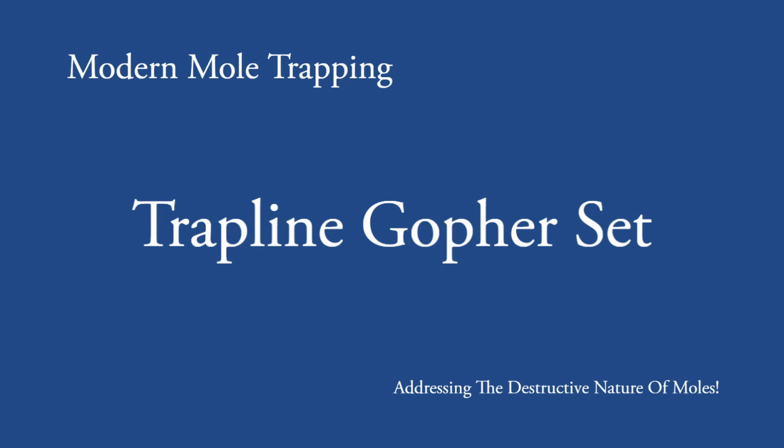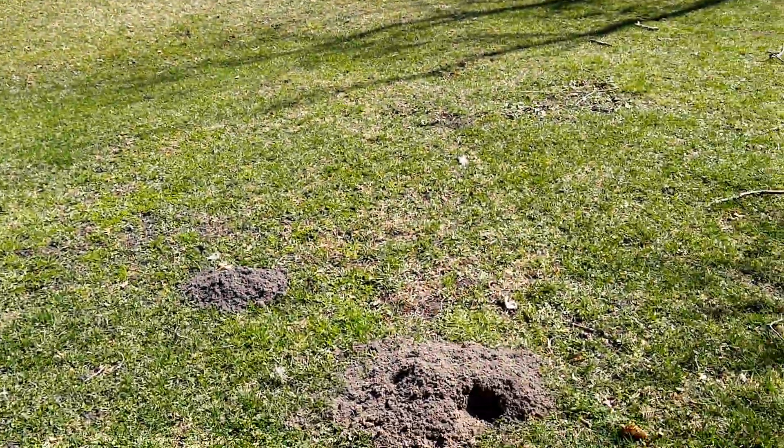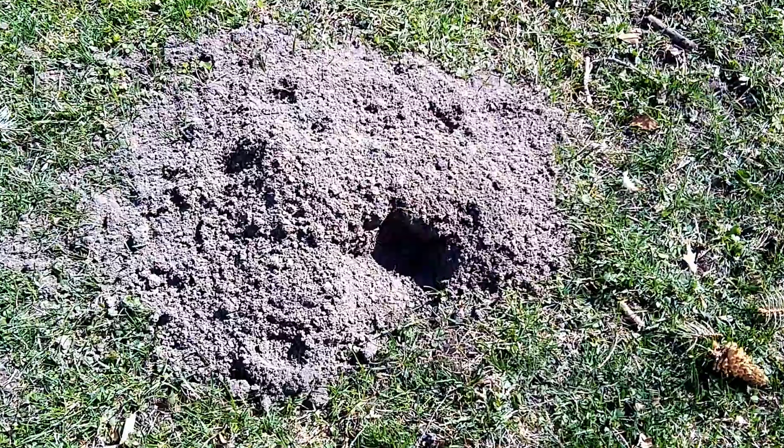In this video, we're going to cover setting a gopher set. This is a bonus video that's actually found within the book, but is also available without purchasing the book on the YouTube channel.